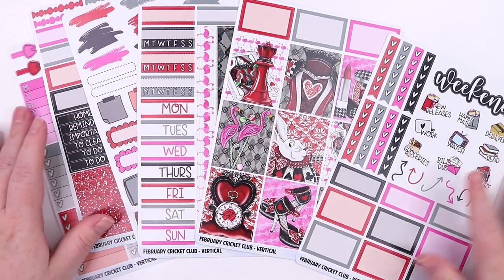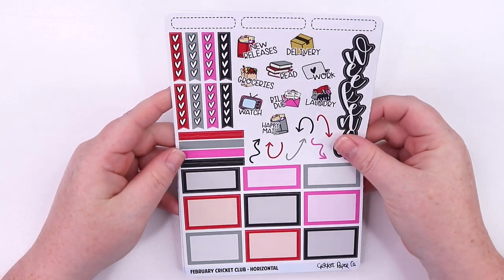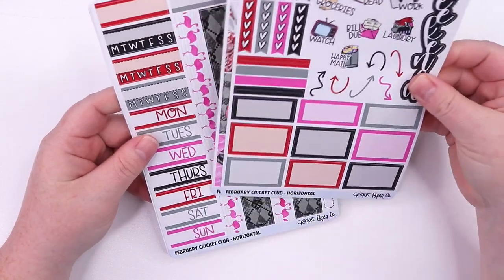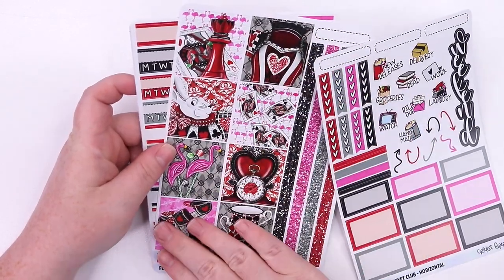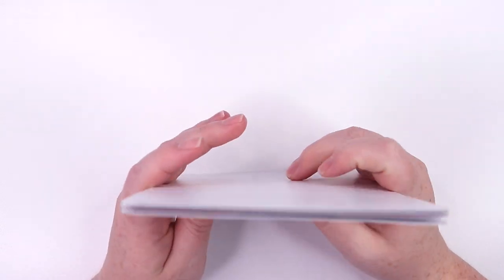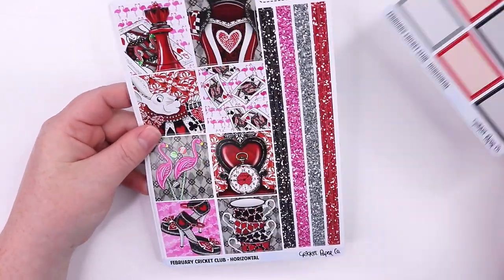So that is the vertical layout. I'll quickly show the horizontal — it's very similar, but I know people like to see it. So this is the horizontal layout. I get a question about what these solid strips are — you can put them on the end of your full box if you use the Erin Condren horizontal, because they changed the sizing of the full boxes. A lot of people use these in different planners, so I wanted to keep the one-and-a-half inch sizing. You can use them to make sure it's the perfect fit, or to divide your horizontal day into more of a vertical and horizontal layout.